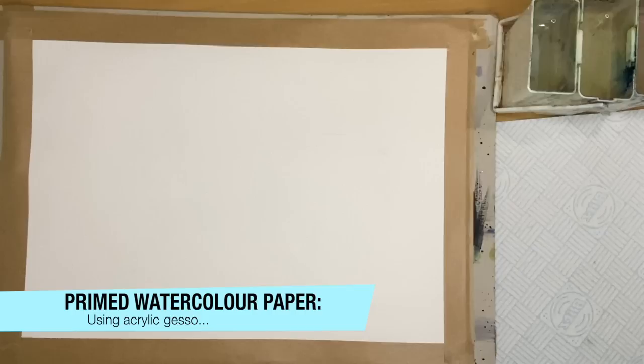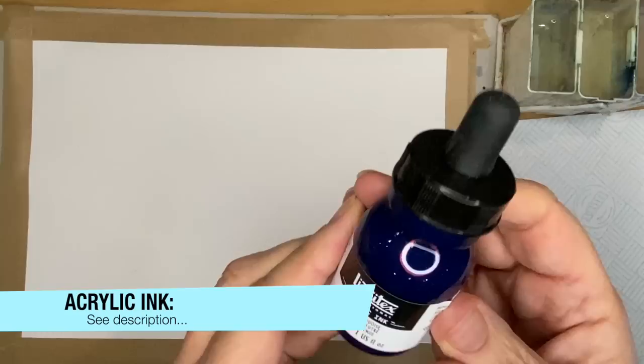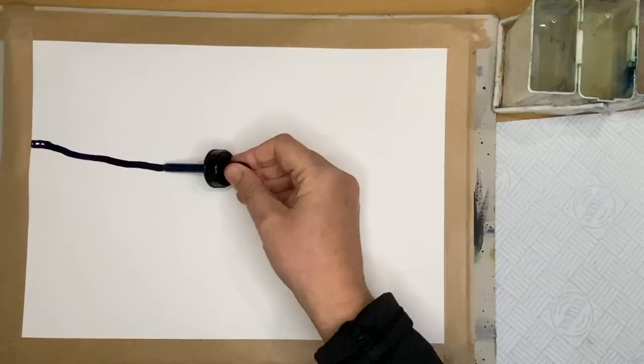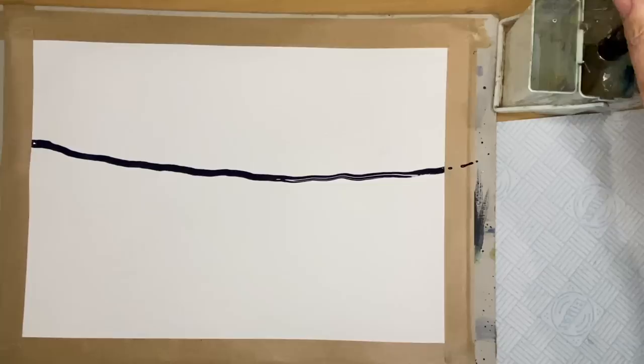I've primed the surface of the watercolor paper using acrylic gesso. You can also use watercolor ground. I'm using Liquitex acrylic ink here — this is muted turquoise. It's one of their new colors, but you can use any inks to have a little play. I'm going to paint a semi-abstract landscape, starting by squeezing the pipette from the ink bottle wet on dry.